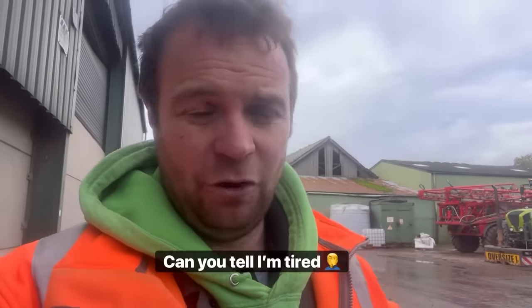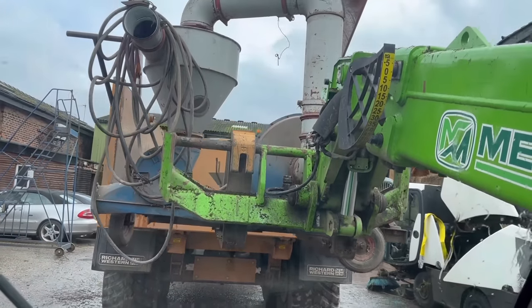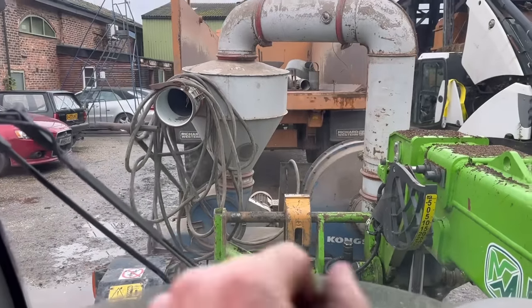I've got an old extension cable that's all tangled up - I'm going to see how far that reaches, then get it down with the Merlo and see how far the cable is on the sucker blower. I might have to make a small cable up to get it to reach, then we've got to find the tubing to be able to suck from under the floors. It's got quite a long cable on it, probably 10 metres, so hopefully that'll get us across the yard and if the extension cable gets us across the shed we should be all right.